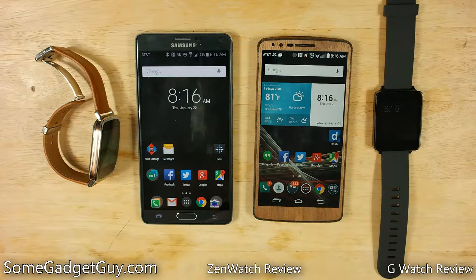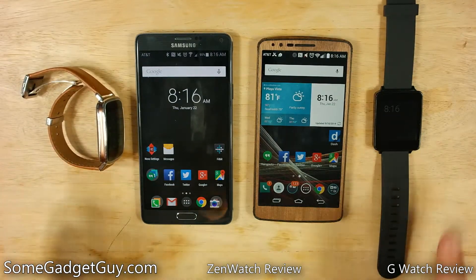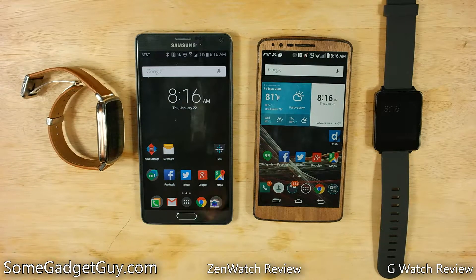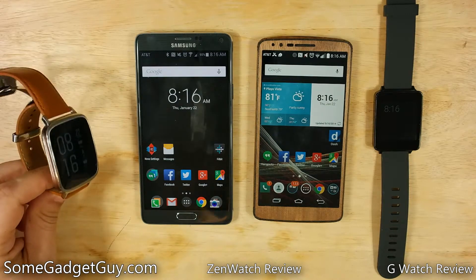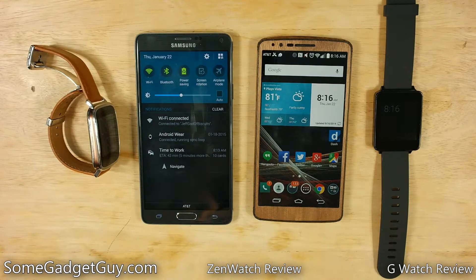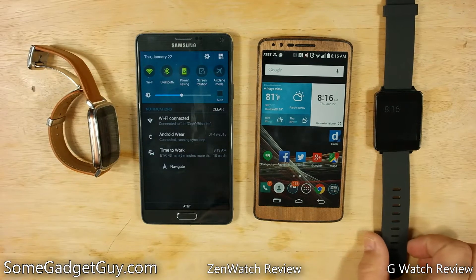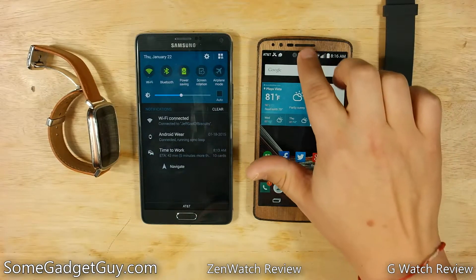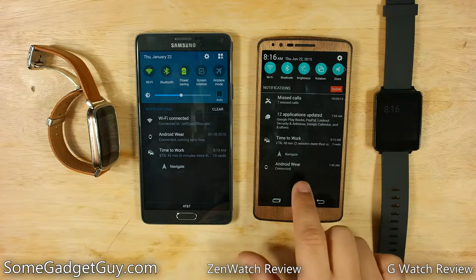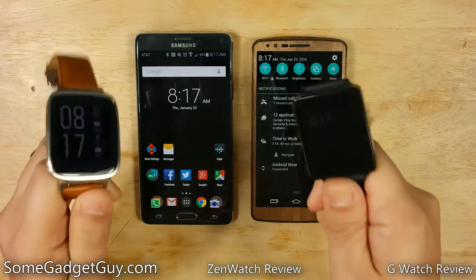Hey everybody, SunGadgetGuy here with a quick look at something in Android Wear which was a little confusing to me when I first started getting these watches set up. I've only just started reviewing Android Wear smartwatches, so when I connected my Asus Zen Watch to my Galaxy Note 4, I got a notification saying 'Android Wear connected running sync loop.' Whereas when I connected my LG G Watch with my G3, it just says 'Android Wear connected.' Being the gadget nerd that I am, I just had to figure out what was going on.